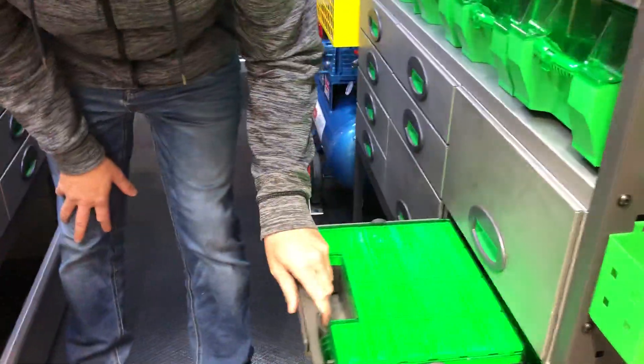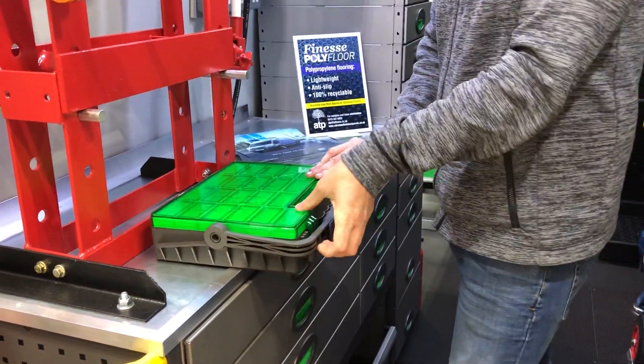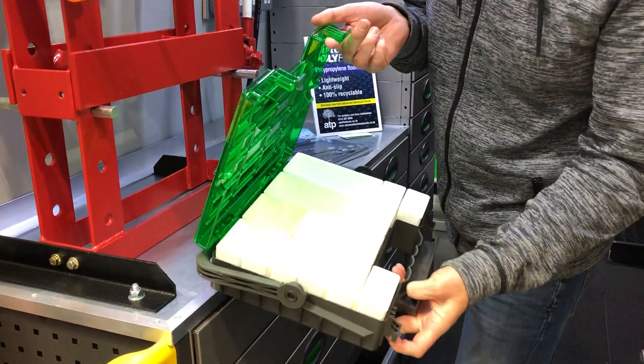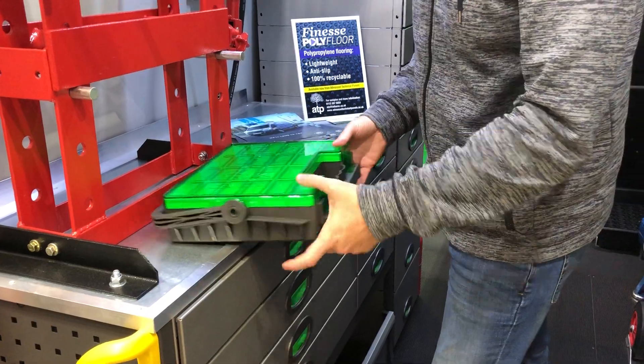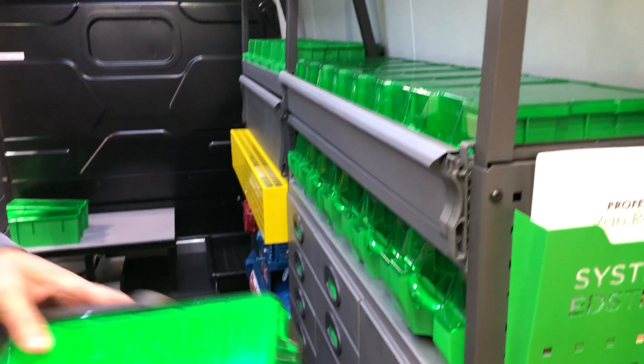And then here we've got the new slide-out tool cases, so these are really good, shut down really well. You can take these out on site and they've got loads of dividers in them as well — really great for smaller connections and of course you can put the larger stuff in here and then refill these boxes.